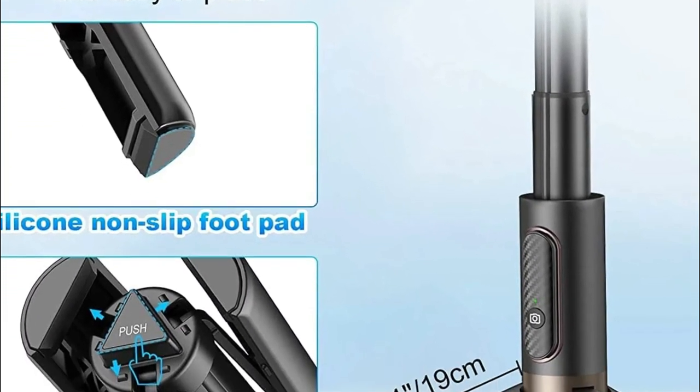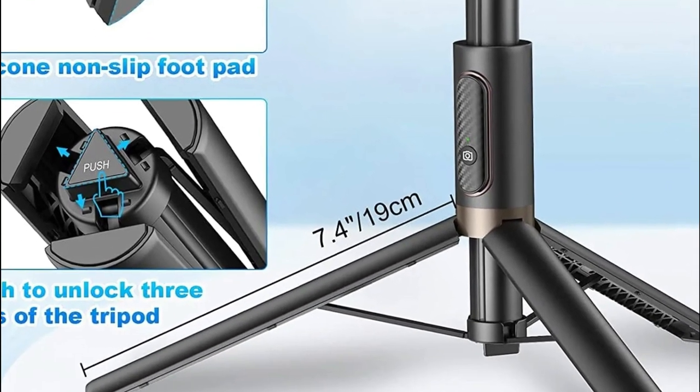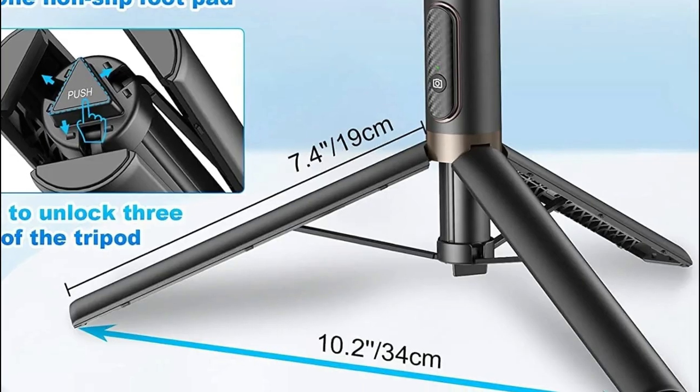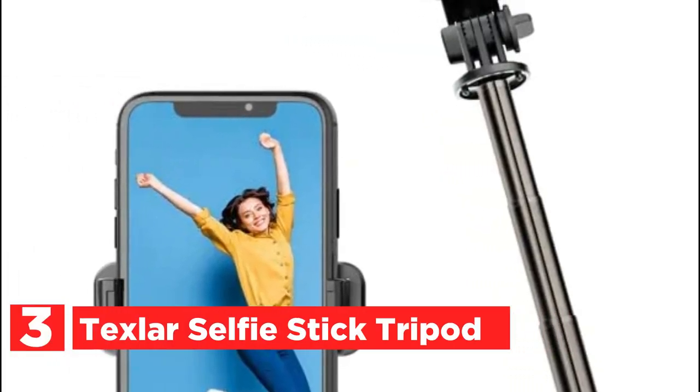When using its tripod setting, phones have to be placed at the center of the sliding track, in line with the gravity center on the tripod, in order to keep it from tipping. The item number 3 is the Texlar Selfie Stick Tripod.